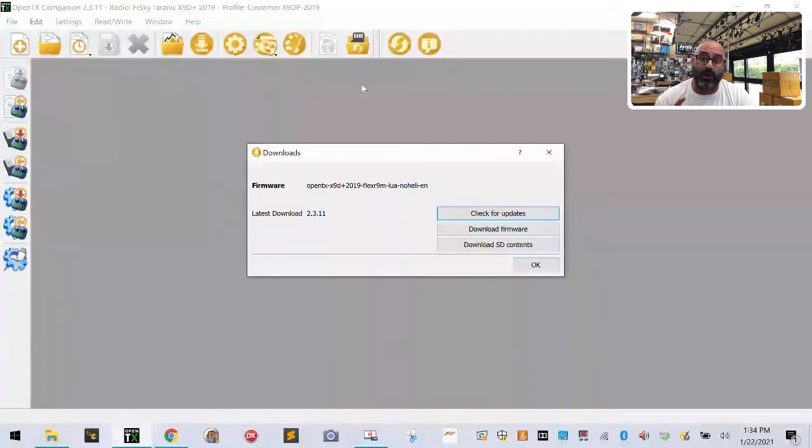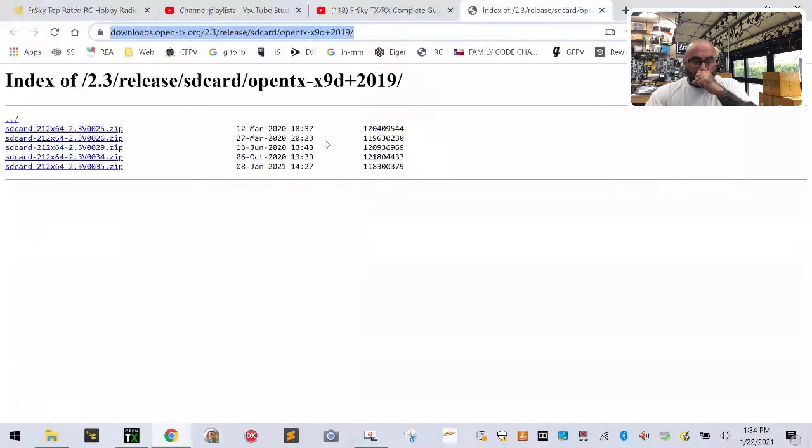Downloading SD card contents can take a while, so I'm not going to edit this out — I want you to see exactly the process. When this screen comes up, always make sure that if you're doing the latest firmware, you're doing the latest SD card contents too. It'll always be the bottom one — the newest — which in this case is '2.3v0035.zip.' Click that.